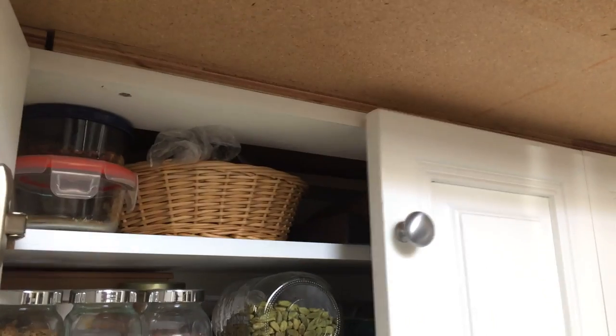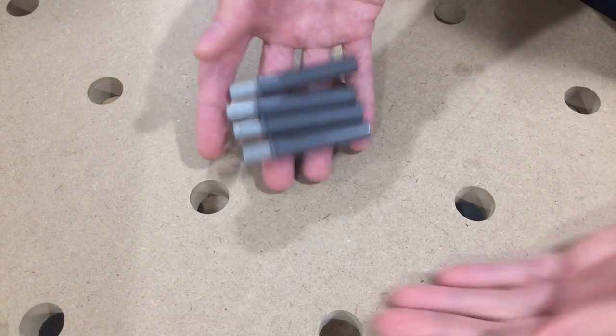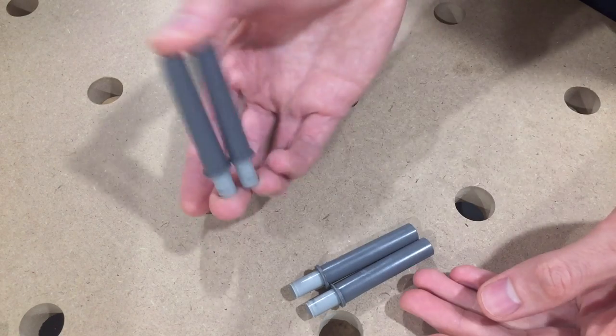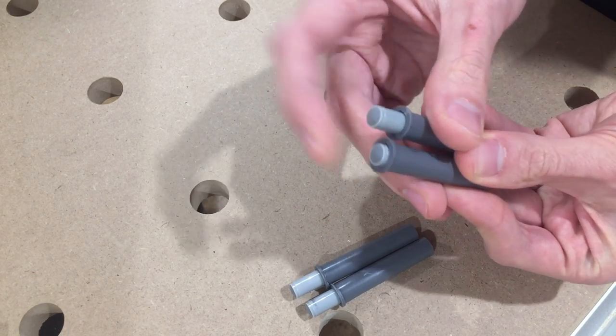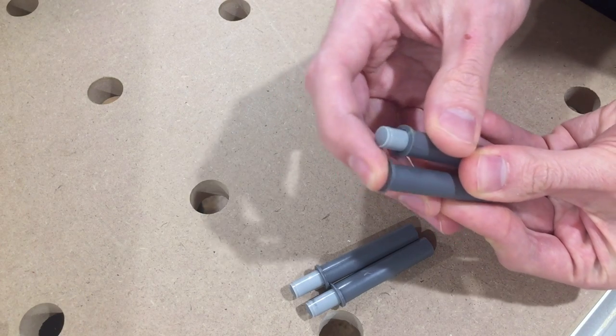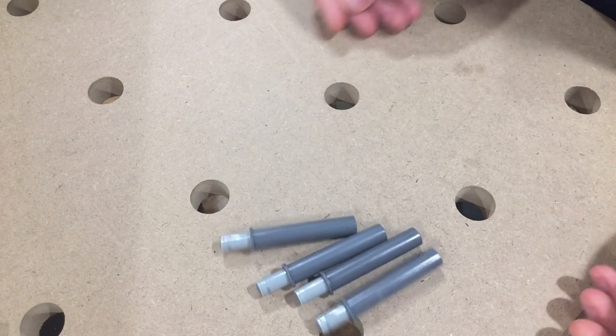It goes without saying that slamming cabinet doors can be loud, and these little pads really don't do much to help. A few weeks ago I came across a product called Blue Motion for doors. They're like tiny shock absorbers. You mount this cylinder on the side of a cabinet and it dampens the impact of the cabinet door. Unlike those rubber pads, this is really effective.